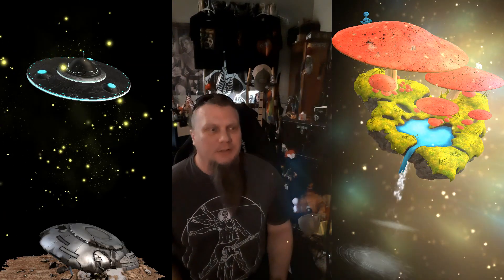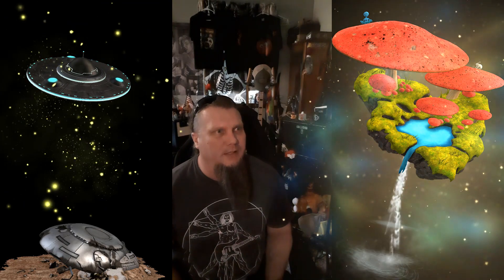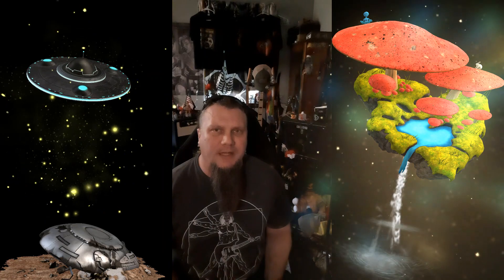Yeah, this is pretty cool. We can do this thing — talk to you, tell you what we're doing, and then add in our own sound and ambient noise or whatever like that.